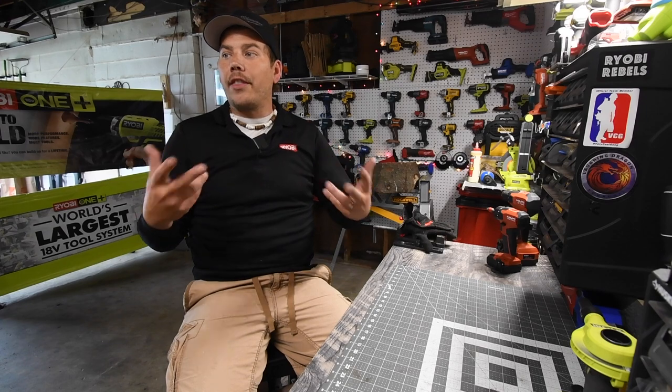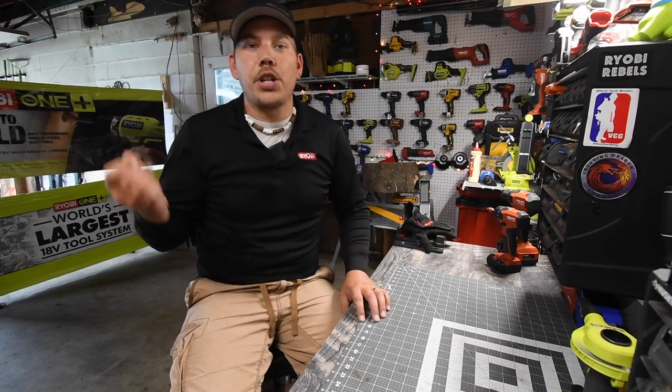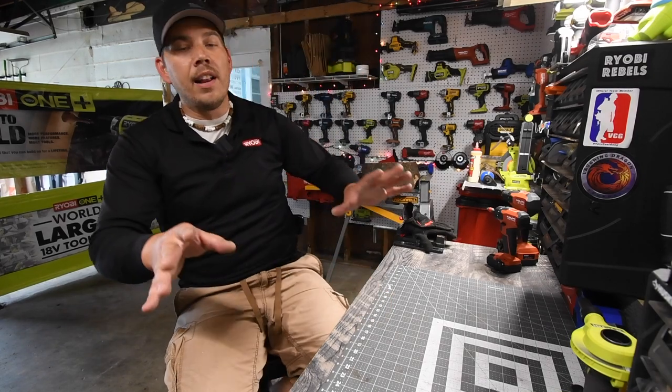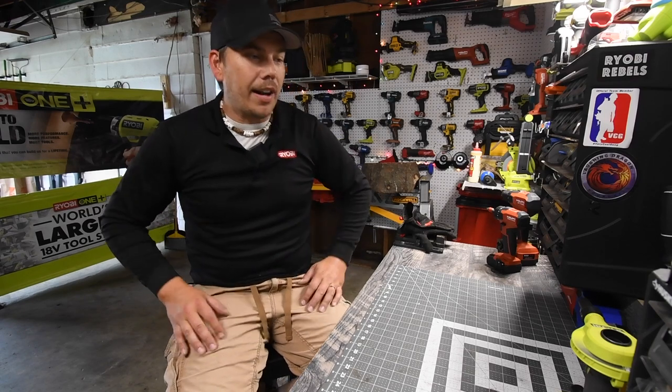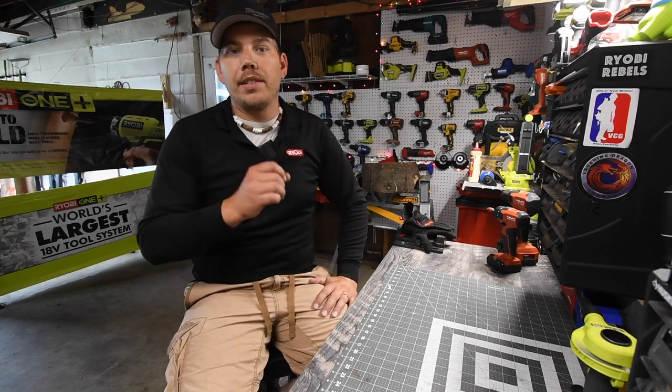It is time to change the channel. This is my third time changing the channel, because remember this channel used to be called Ryobi Mancaver. So I have seriously been thinking for the past month and a half about what to do.